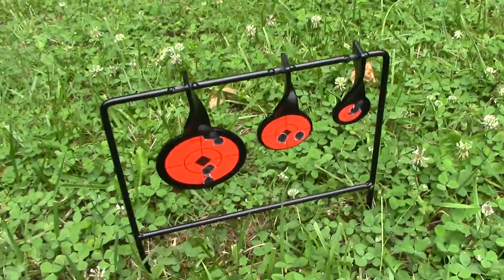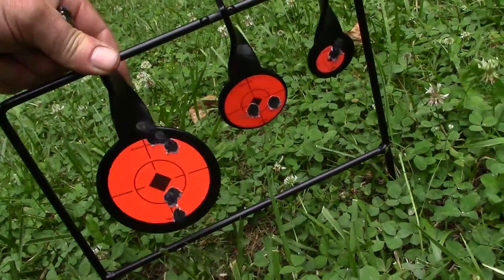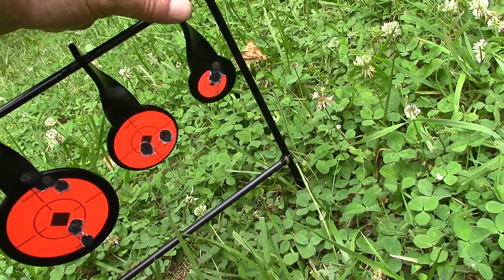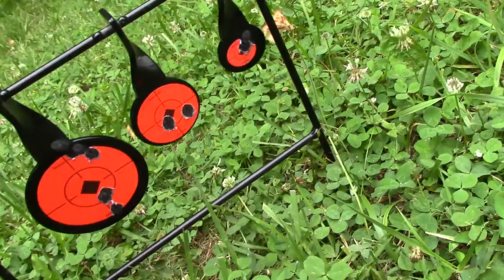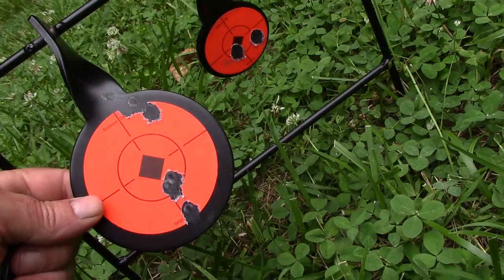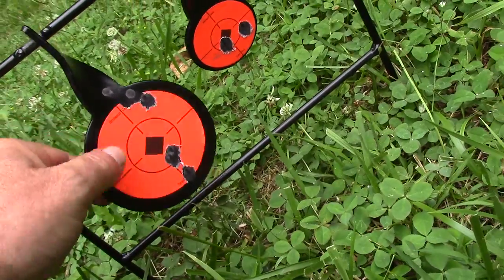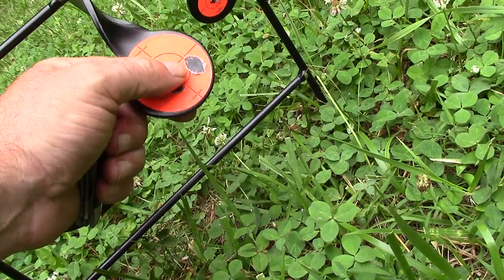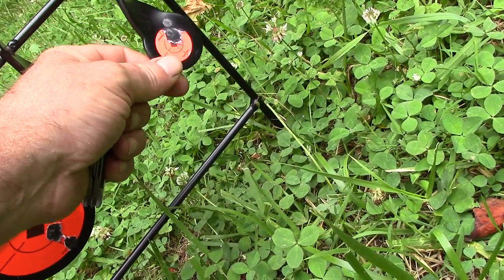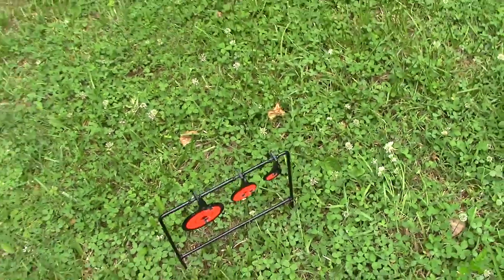These are the first three targets I hit — these are normal 22 rimfire targets. I prefer to use those with pellet guns because they last a lot longer. You can kind of see that although the paper is gone, the metal is not actually dinged up — not even a dent. The paint has gone and the paper is gone, but no dents in the metal itself. It's a lot thicker metal than air gun targets.